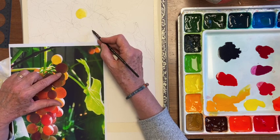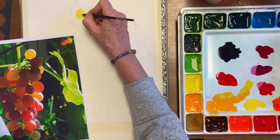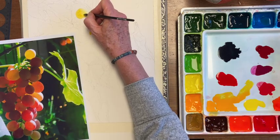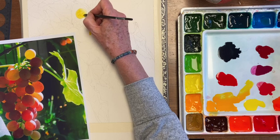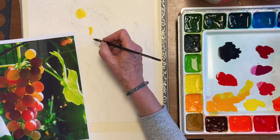And now let's move down to this one, which is also bright, still yellow, but a little bit more orange-yellow. So now while it's still damp, I'm going to put some of these little lines in so that they spread out and don't actually form real lines.